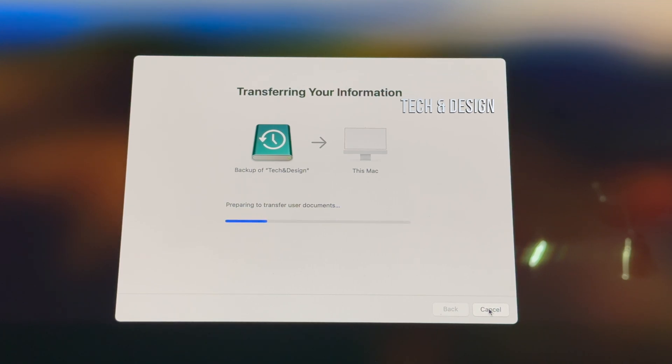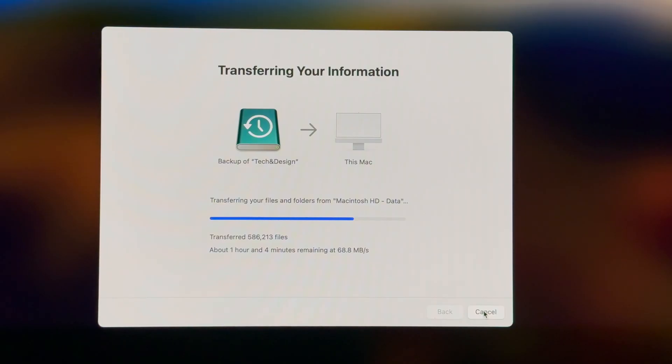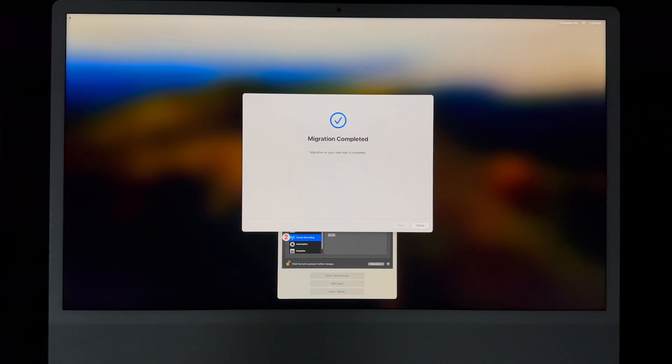As you go through this process you'll see it keep moving. How fast it goes depends on your external drive — an external SSD will be much faster — and it also depends on how much information you're transferring. In this case it's a lot of files, so it's going to take quite a bit of time. At no point do you ever want to turn off your Mac or move your external hard drive. Just leave everything as is and don't move any of the wires.